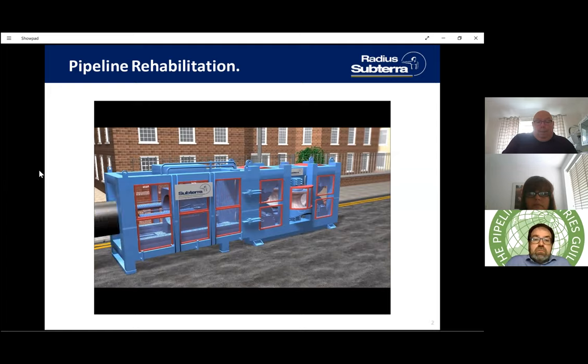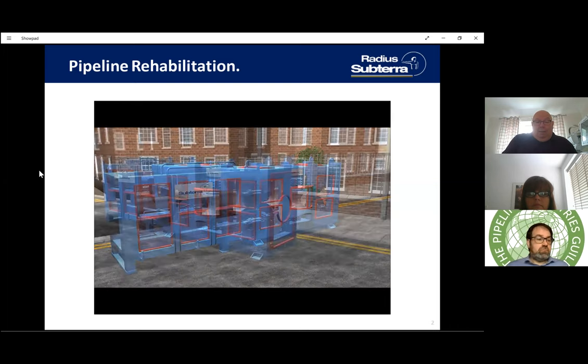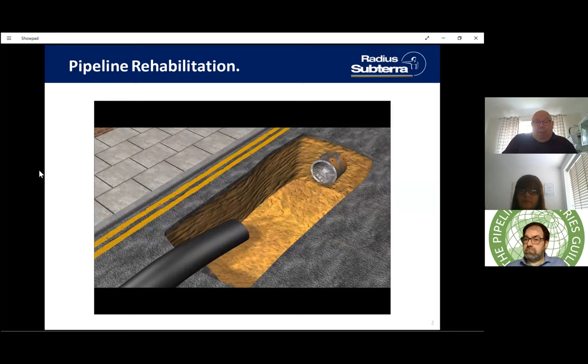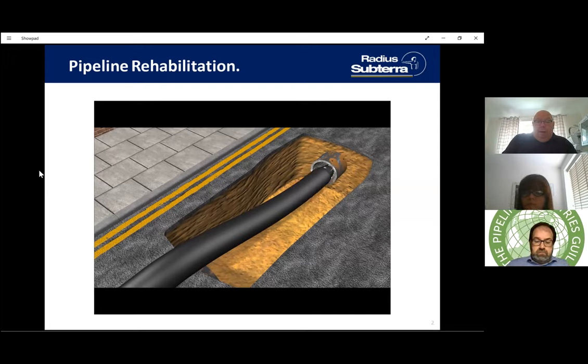We take a standard diameter polyethylene pipe of standard SDR with standard resins, made as normal pipe, which is then pushed through a series of rollers for a traditional slip-line insertion within the host main. The host main will have been cleaned down to bright metal and we'd have sent a camera up to make sure any protrusions are out of the way before we go ahead with the insertion.